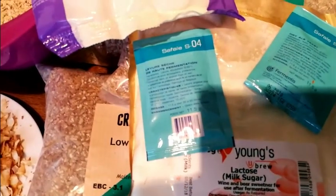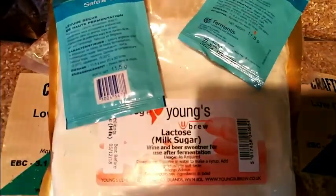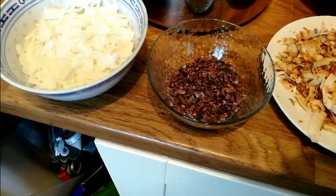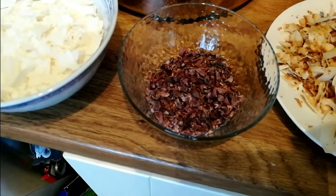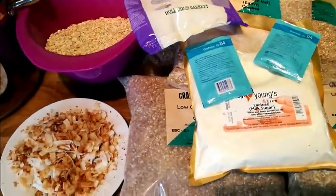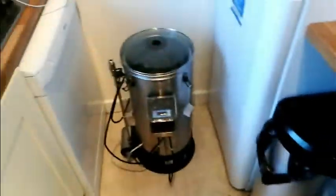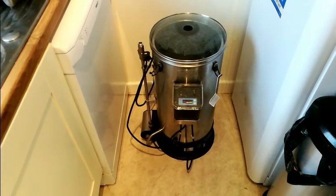The S-04 will leave a residual sweetness; I think it attenuates down to around 1.010 to 1.012 — correct me if I'm wrong. Then 5 to 10 days before packaging I'll be adding 90 grams of cacao nibs also soaked in vodka — I bought it from Tesco this morning. I bet the guy thought 'yeah, alright mate' when I told him what I was doing! So I'm going to soak those two in vodka, then get all my bits and pieces, set up the grain basket, connect all the parts.